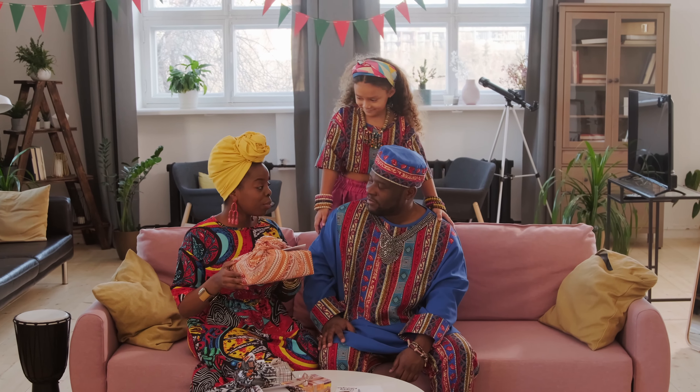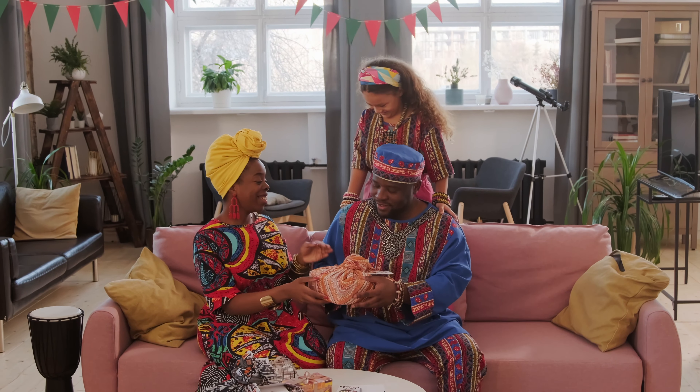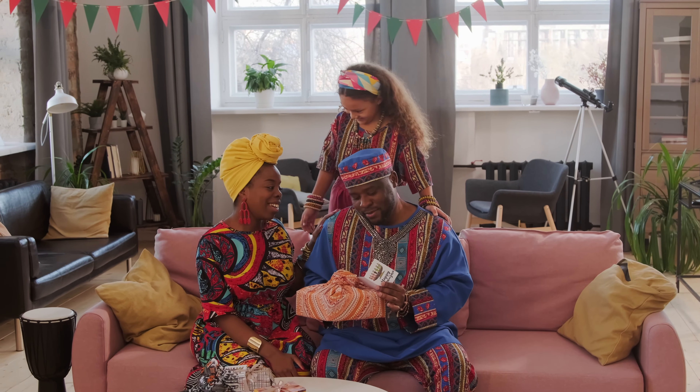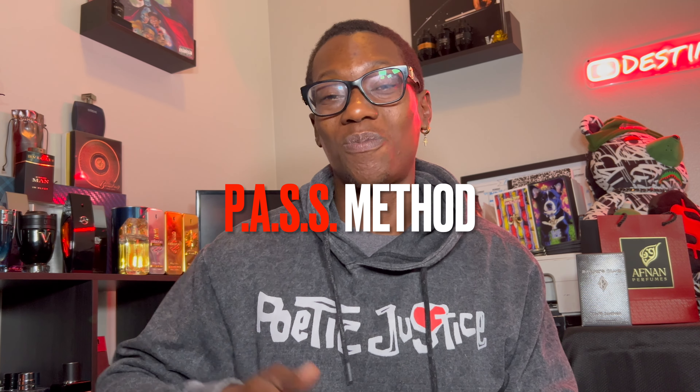This would be a great gift for anybody, especially someone just getting into fragrances. They're going to fall in love with the presentation and the smell. It's just super easy to wear and super easy to like.